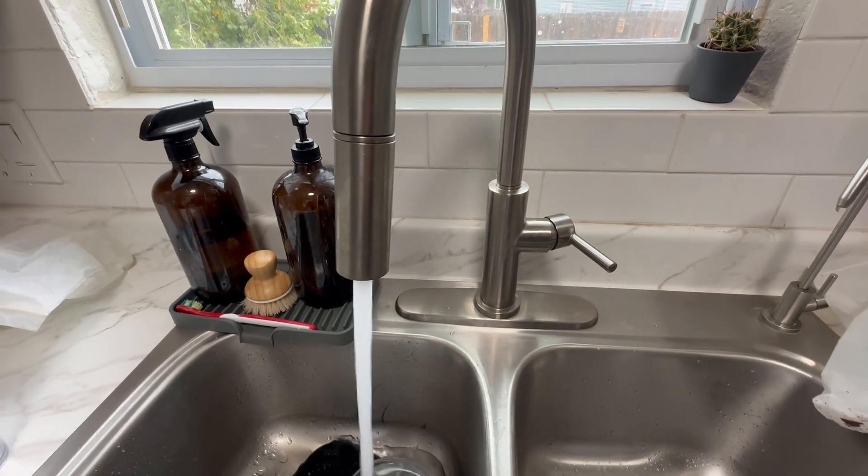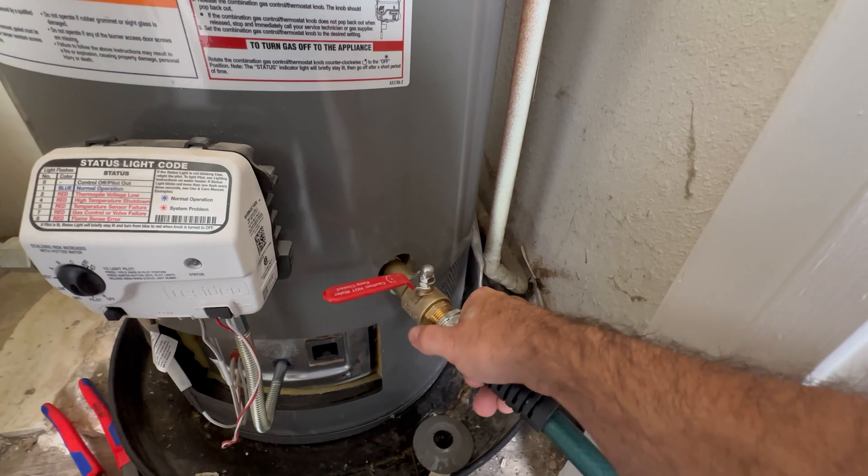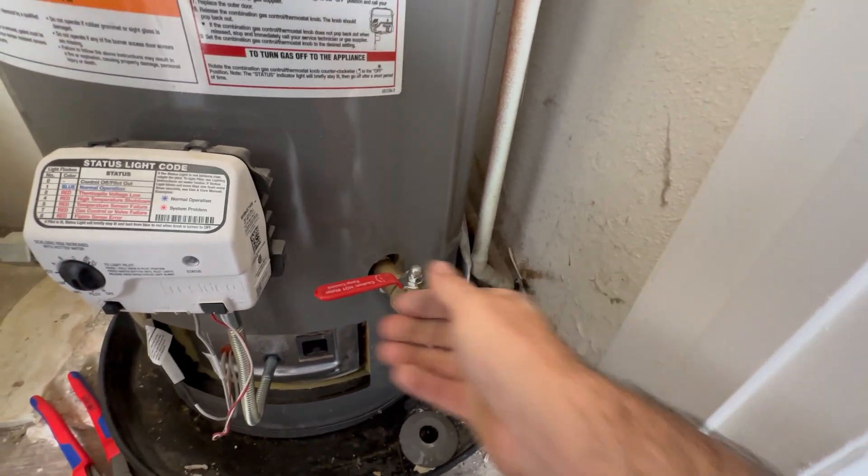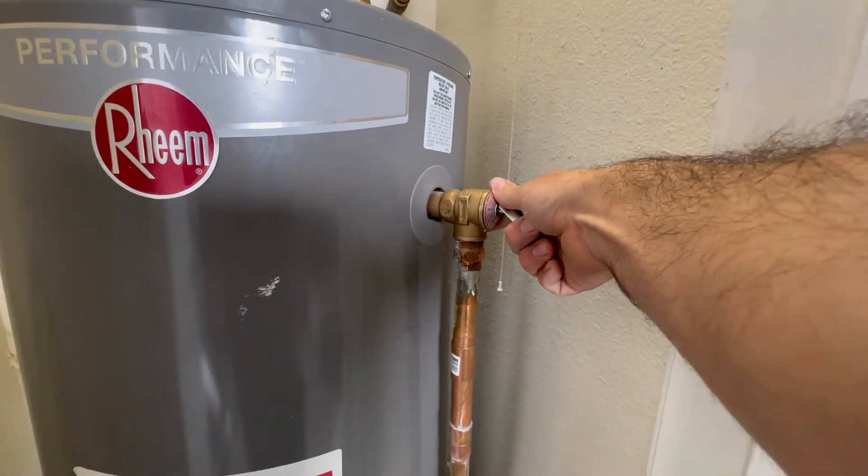Open up the hot water side of a faucet to drain some of the water down and relieve tank pressure. I'm also going to attach a garden hose to the drain valve of the water heater because I want to drain this tank down just a few inches.